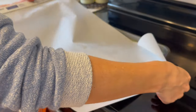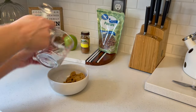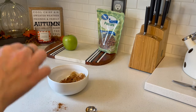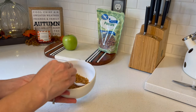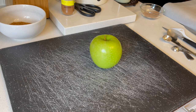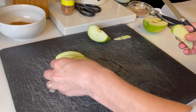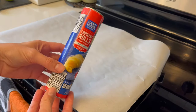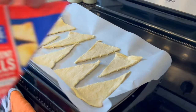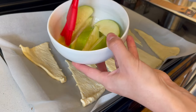Then I'm going to mix together the brown sugar and the apple pie spice and whisk it together with a fork. After that we're going to cut up our apple — it specifically calls for a Granny Smith apple — making sure we have enough slices for all of the crescent rolls. Then we're going to go ahead and lay our crescent rolls out on the parchment paper.